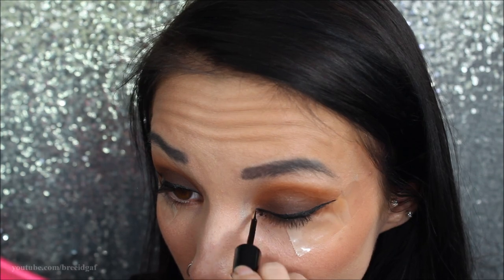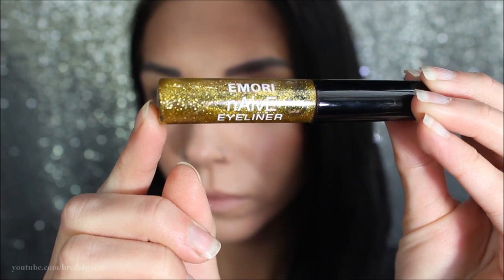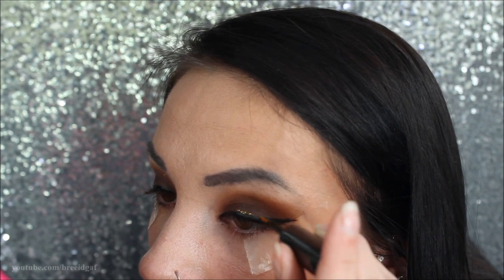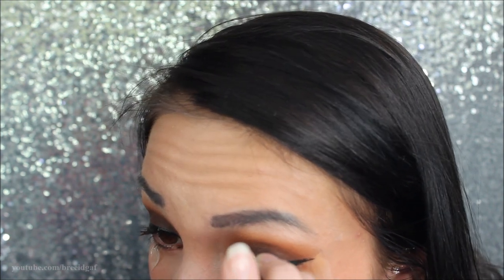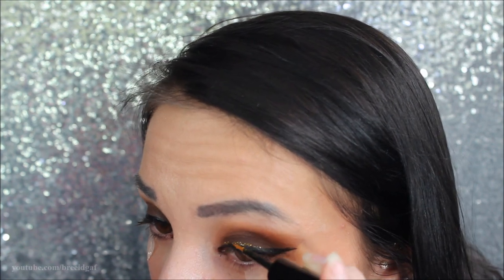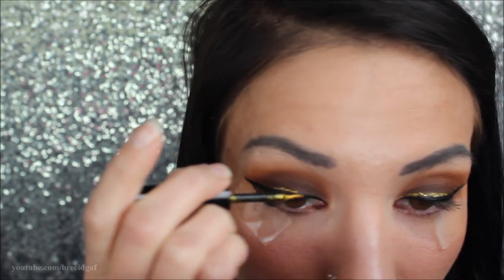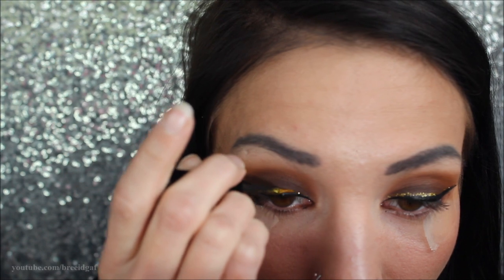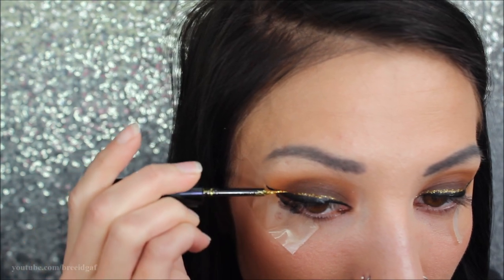Next, the glitter I'm going in with is by Imori — it's a gold liquid eyeliner. I got this quite a long time ago but it still works fine. I wanted to go with gold because it's something different. Right over top of the black eyeliner, I'm doing another cat eye with this gold liner. You really want to make sure it matches up with the black so when you remove the tape it looks nice and seamless.